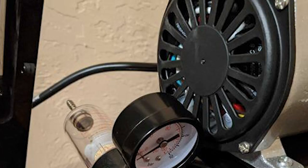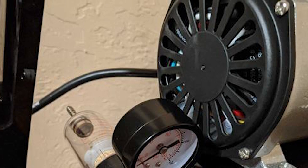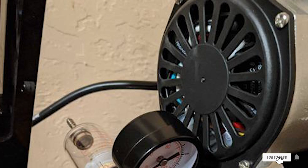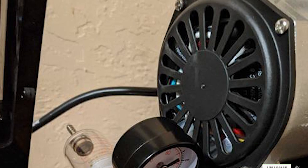While this option is powerful and user-friendly, it requires some supplemental supplies for optimal function. Still, with threading and electrical tape on hand, this is a quality compressor.